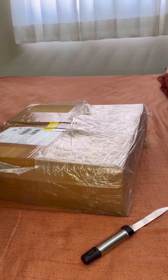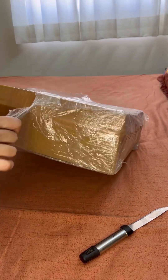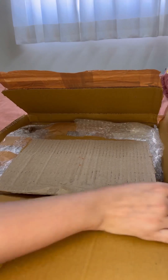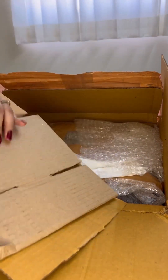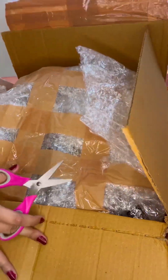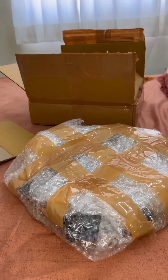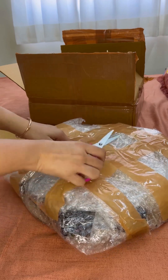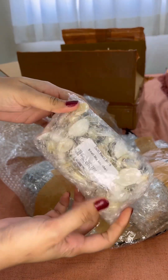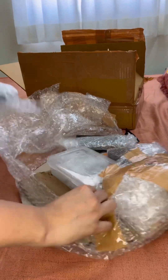Let's move forward to the next box. This one is from Tulsi Resin Store. I will mention both of these websites in my video description, so if you want to check, you can go and check. You can see the packaging — it is pretty good. Let's skip a little bit and I will start showing you the products. The first product is the shells. I am going to use these shells for the ocean artworks like wall clocks or wall decor pieces.